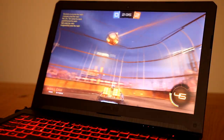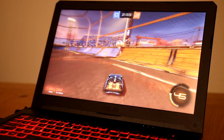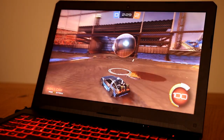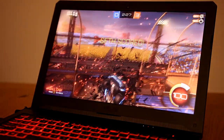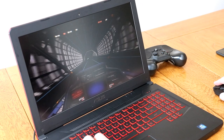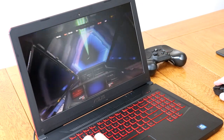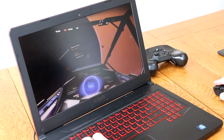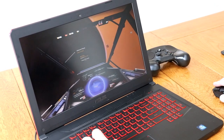Being a gaming laptop I obviously had to do some gaming to test it out. It generally worked very well — Rocket League looked superb and ran very smoothly, making it a great laptop for taking to a friend's house for a multiplayer session. I also gave No Man's Sky a blast and it played perfectly fine, though it struggled a little on ultra settings. On recommended settings it's perfectly playable.